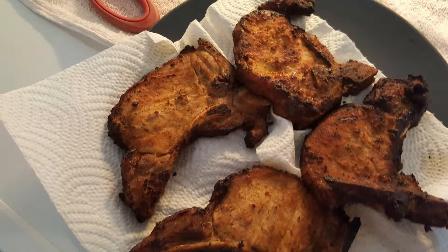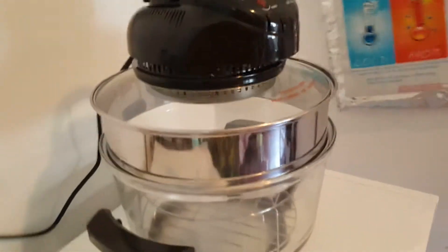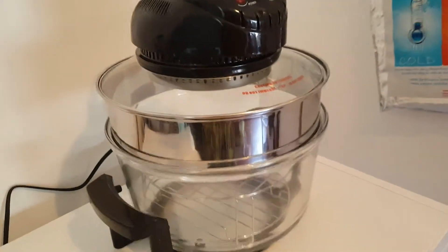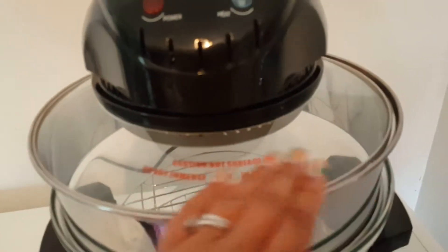All right people, I'm going to cook today in this oven right here. I just got it — my sister Ovi told me to get it.